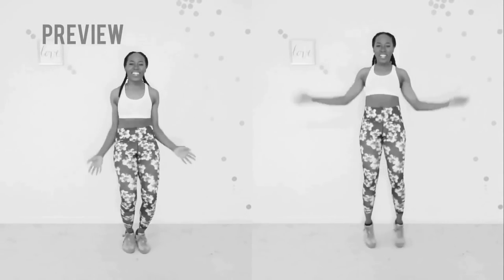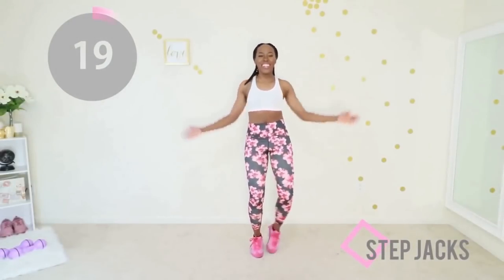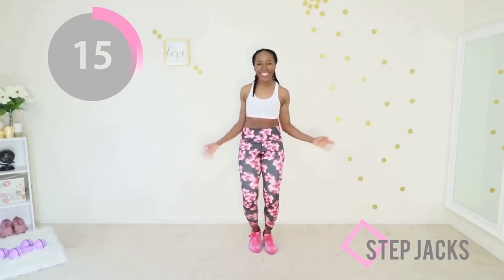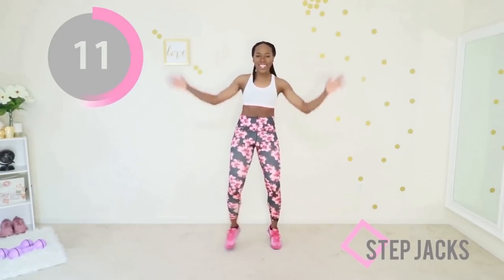We're gonna get your heart rate up with some step jacks. If you're in the mood, you can do jumping jacks instead — that's the modification on the right. But because this is really an upper back workout, we're gonna do step jacks instead. Wave your arms all the way up, touch your fingertips at the top, bring your elbows all the way down, and step like you just don't care.